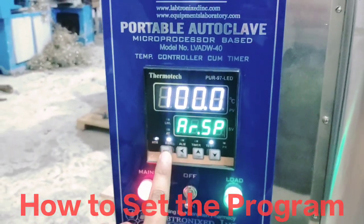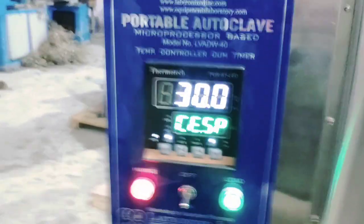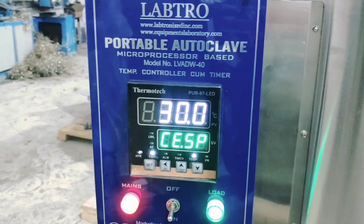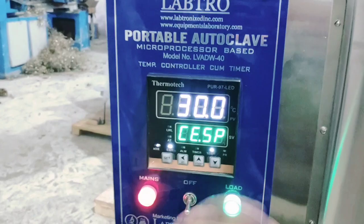Okay, then just set — don't change any program, only change the temperature and sterilizing time. Okay, and automatically the programming exists — don't change it, it comes automatically.